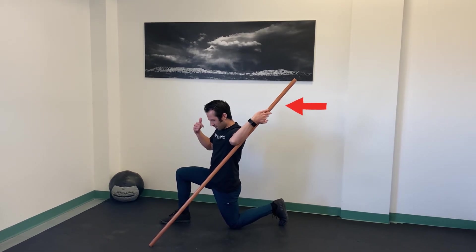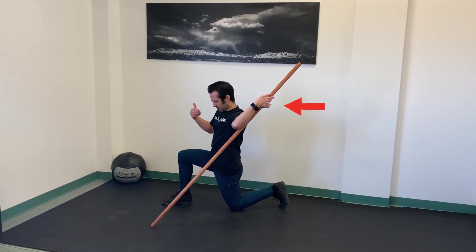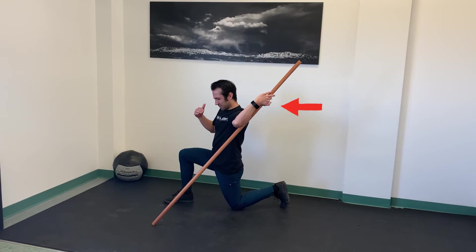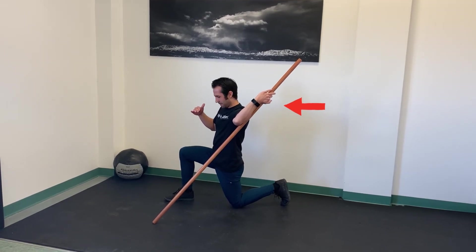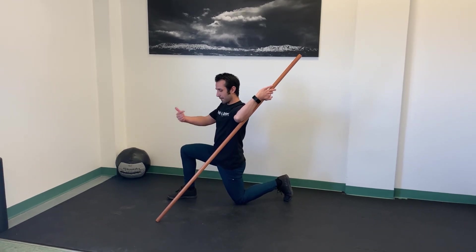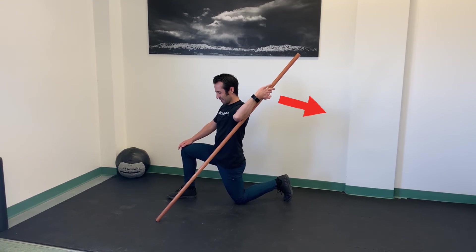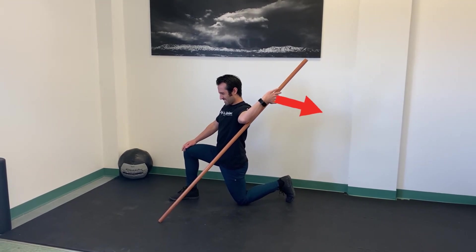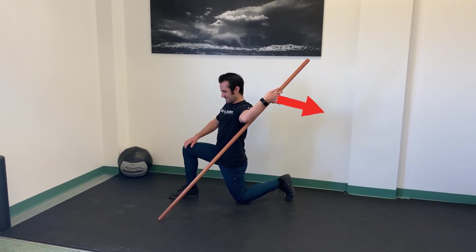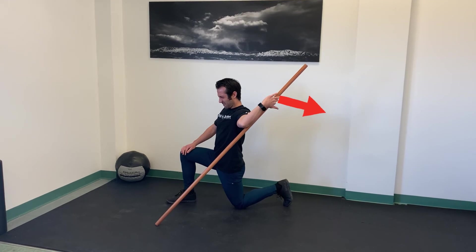I'm going to push a little harder at 60% effort, holding there. Now pushing harder at 80% effort — I'm going to hold at 80% for 10 seconds. Then I'm going to try to peel my arm back off the stick at 80% intensity, pulling deeper into the stretch in the direction of external rotation at 80% effort and hold that for 10 seconds.